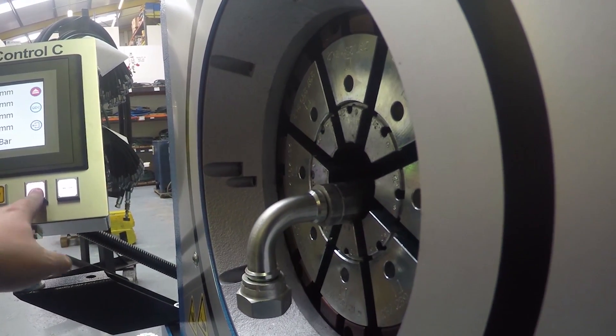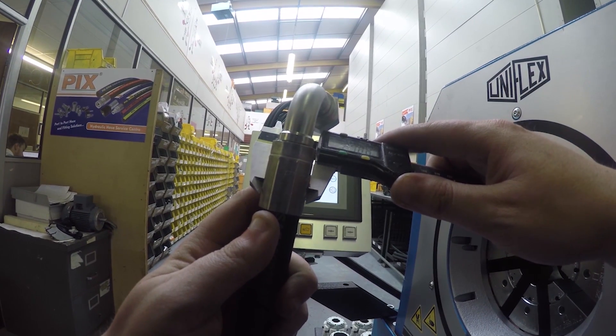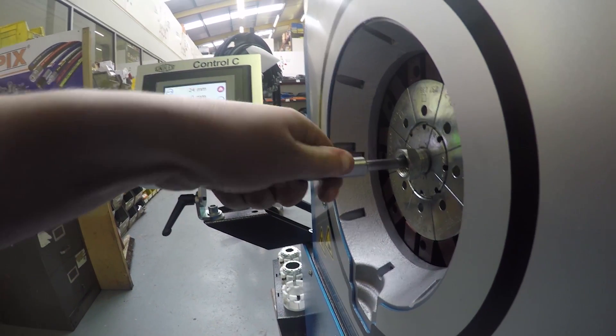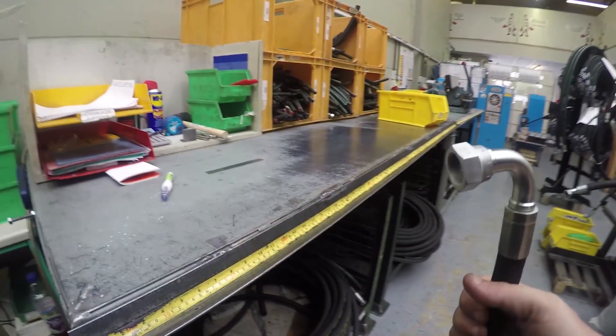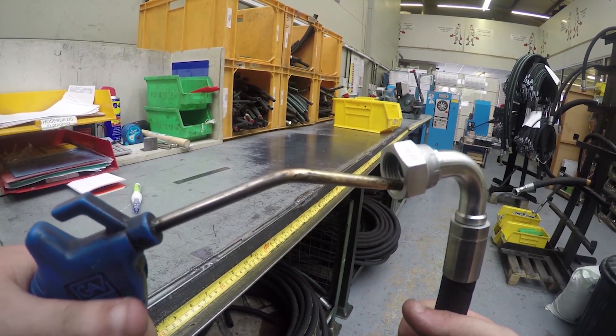Wait until the swage stops. Then, using a vernier gauge on the OD of the ferrule, check that the hose is correctly finished. When measuring, ensure that the tips of the vernier are inside the ridges of the ferrule, or you will get a false reading. Should you be swaging a straight hose fitting, you can then use a no-go gauge to check for an internal collapse. Then blow the assembly through to remove any potential contaminants created from the swaging process.